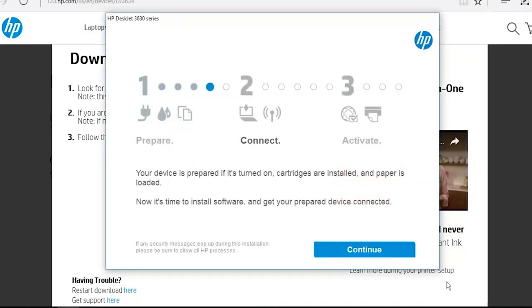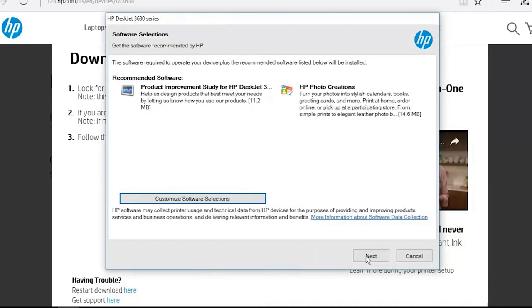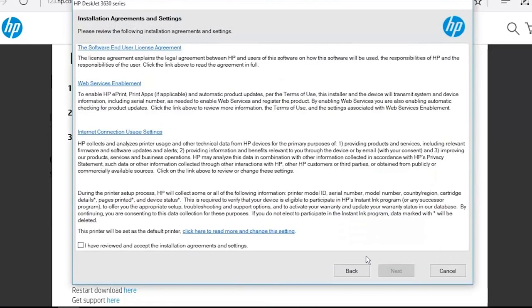Click Continue. From the software selection screen, you can customize your software installation by clicking Customize Software Selections. Click Next. On the installation agreements and settings screen, select the check box to agree to the terms and then click Next.